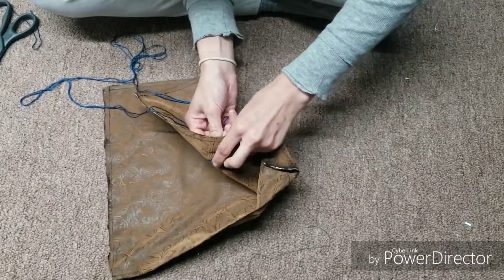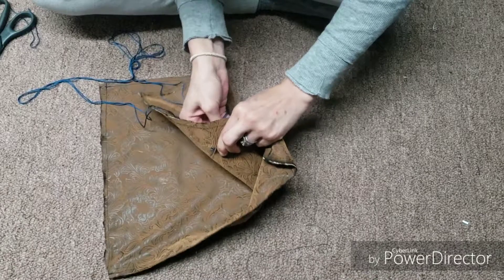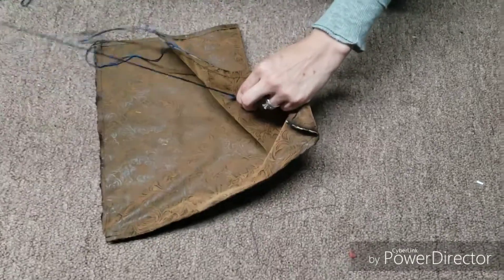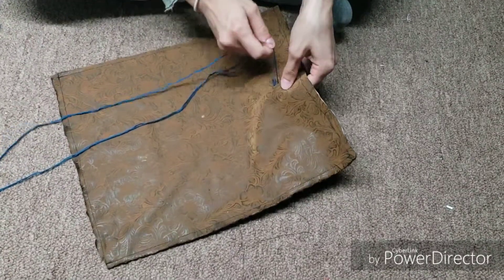Since it's leather it's pretty hard to sew through, but just bear with it. Go around roughly 10 to 15 times.